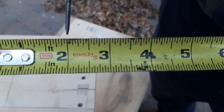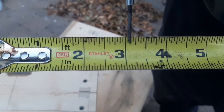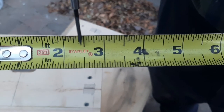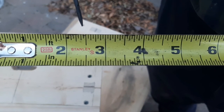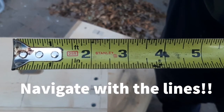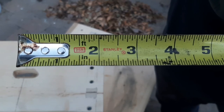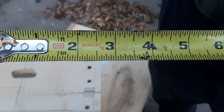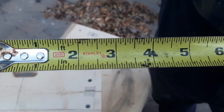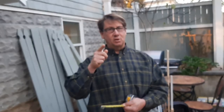Your typical tape measure is divided into sixteenths, but think about the longer lines to help figure out where you are. So we covered: the way you speak about increments, the different fractional marks, using your finger as a brake, and the difference between hooking and butting. That's a good little 101 about the tape measure — stay tuned.